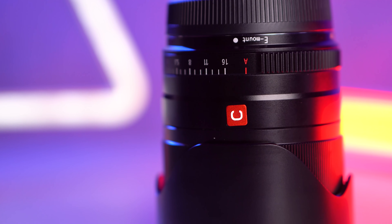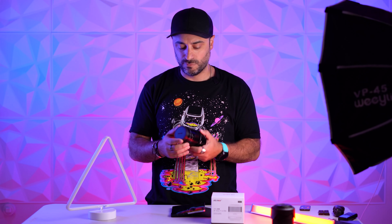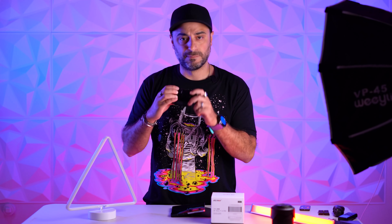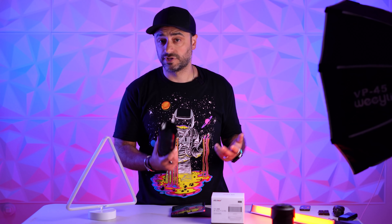I was sent this lens about a month or so ago and I've been shooting with it since. About this lens — it has a 1.4 non-clickable aperture ring which can be bumped when you're using it, which is a little annoying. It has autofocus which works pretty good most of the time.